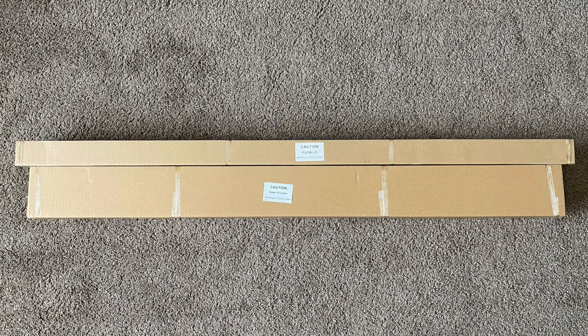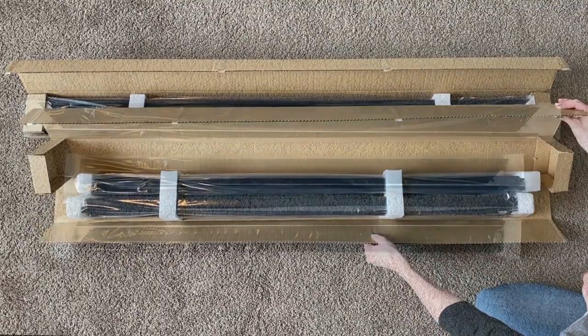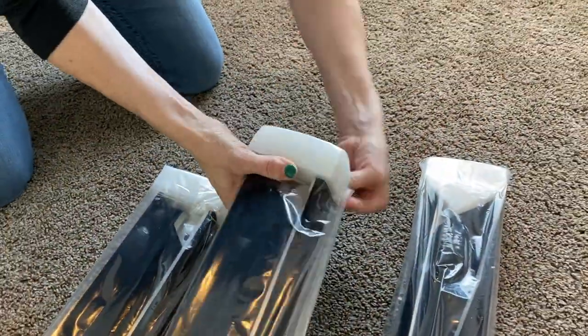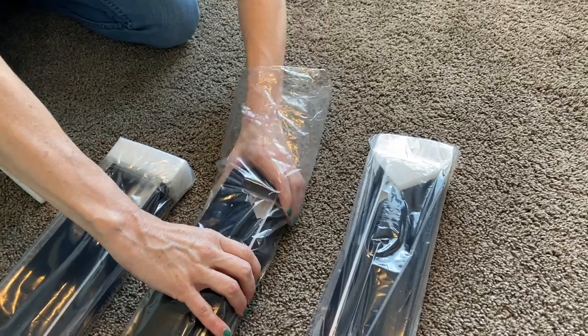Find the box with the frame pieces and set aside all the other parts and boxes. When opening the box, you will find six frame pieces. Begin by removing the tape, then open and remove the frame pieces from the plastic wrapping.